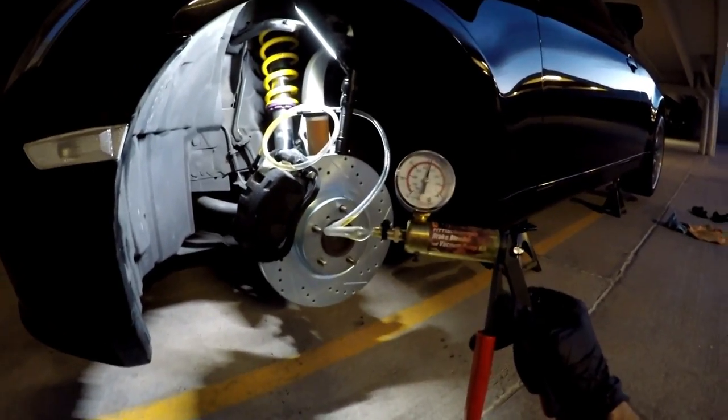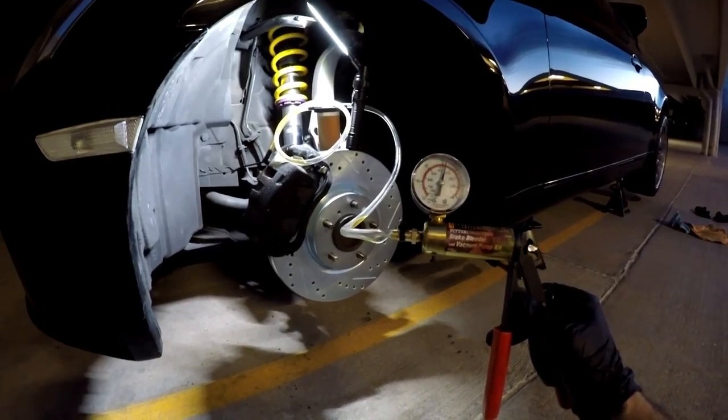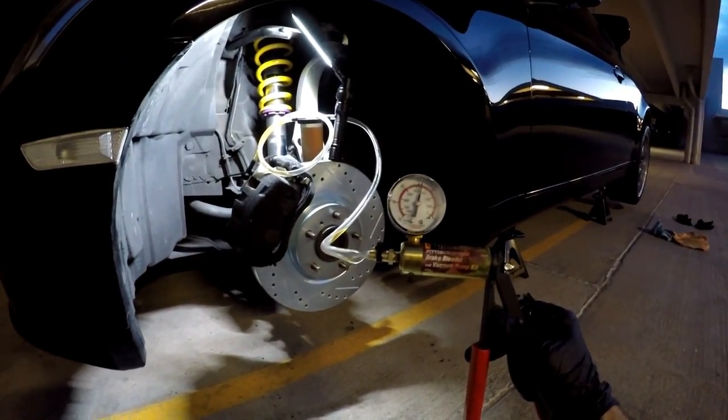That'll conclude today's video on how to use a brake bleeder vacuum pump kit. Thank you guys for watching and I'll see you next video.